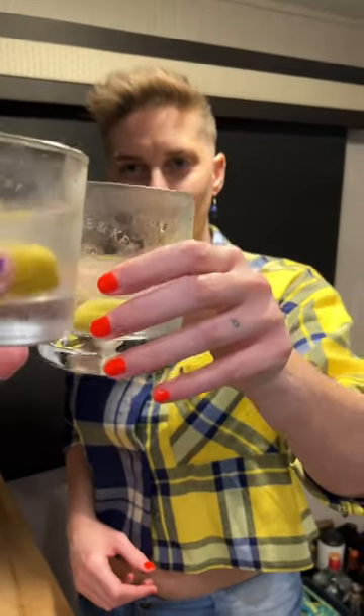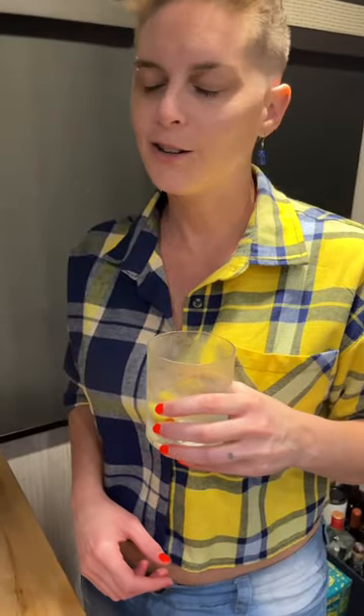The perfect martini. That's slap your mama good. So good.